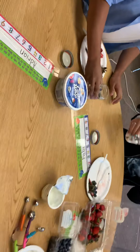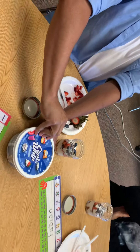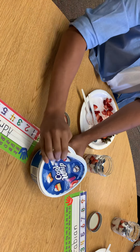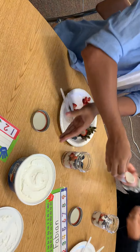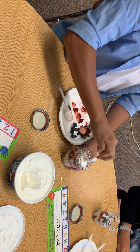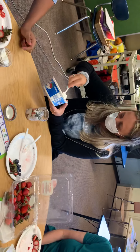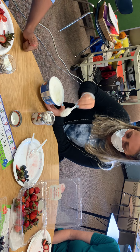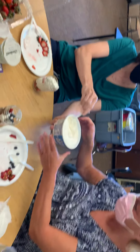All right. Now the last thing we're going to do is take our spoons and do one spoonful of Cool Whip on top. Looking good. Thank you. No problem. Here you go. Thank you. There you go. Thank you.